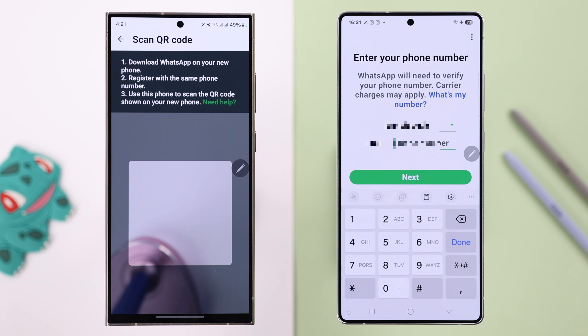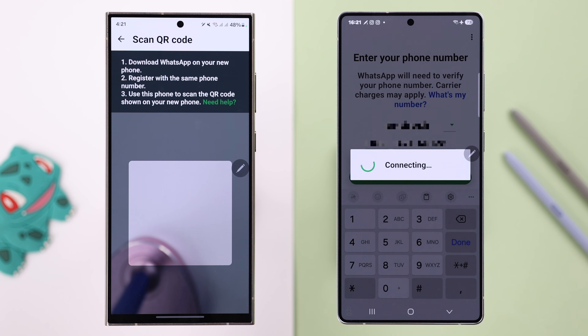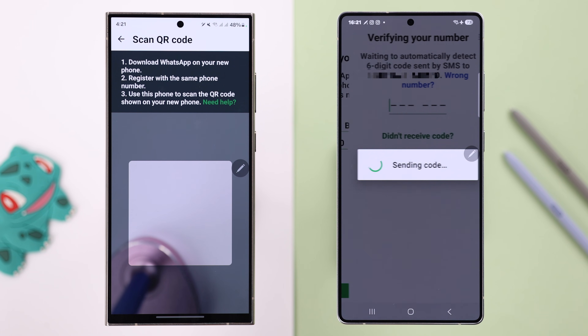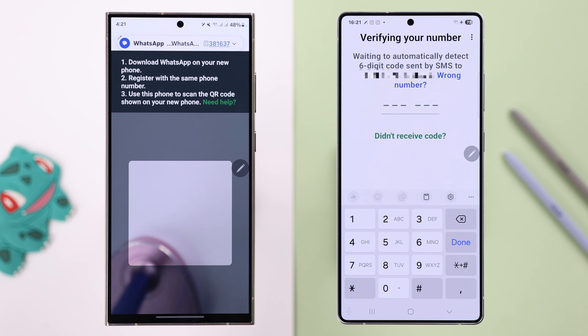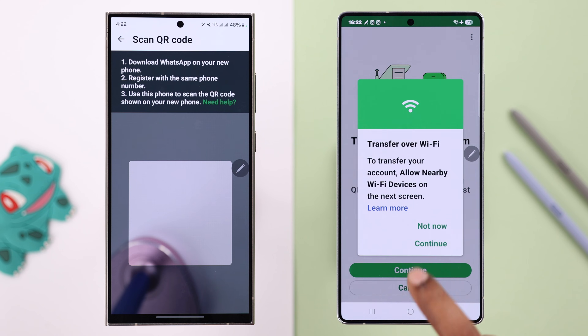On your new S25, tap Agree and Continue, carefully enter your WhatsApp phone number, and then press Next. Press Yes to confirm the number. You're supposed to get a verification code on your old device — enter that code on the new device and press Continue.